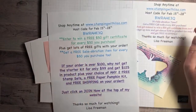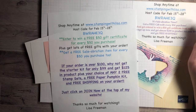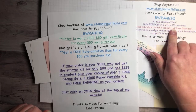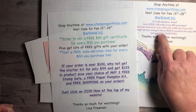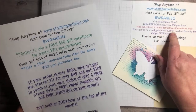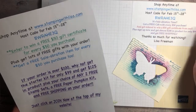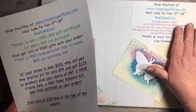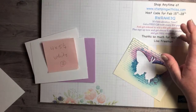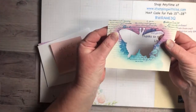I have a little update — I have a new host code starting today. We've got 13 days left of the celebration. You get a free gift with every $50 you purchase and get entered to win a $50 gift certificate from me. There is also a joining special right now — for $99 you get about $200 in free product, including $125 of anything you want, plus two stamp sets, a Paper Pumpkin, and free shipping.